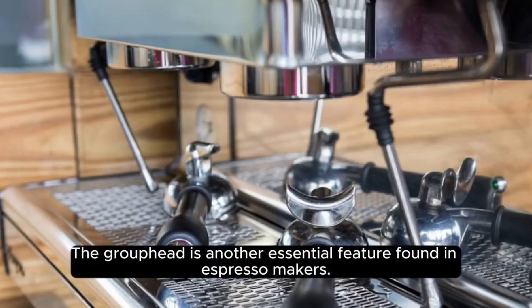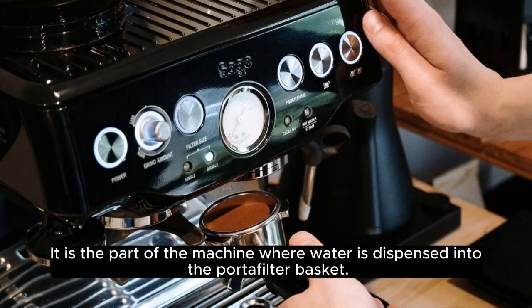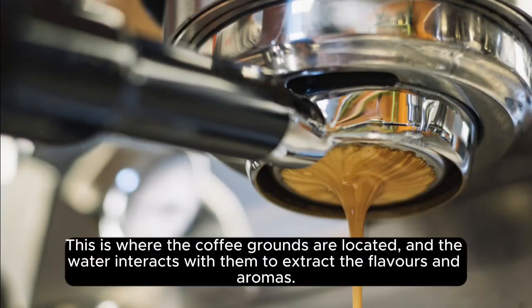Group Head. The group head is another essential feature found in espresso makers. It is the part of the machine where water is dispensed into the portafilter basket. This is where the coffee grounds are located, and the water interacts with them to extract the flavors and aromas.